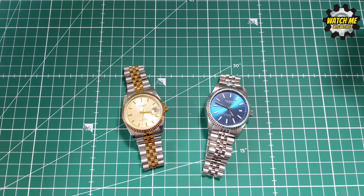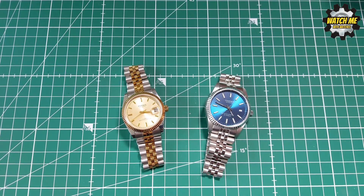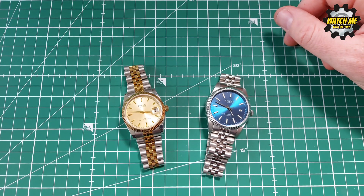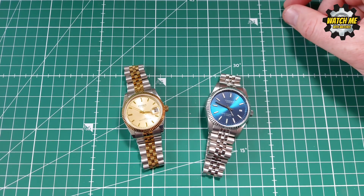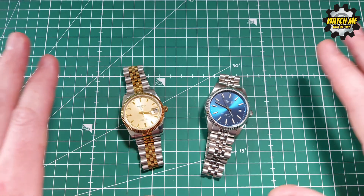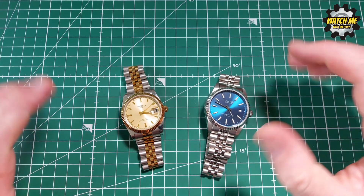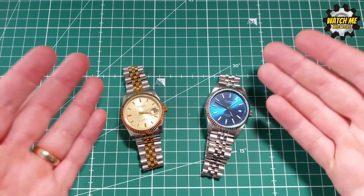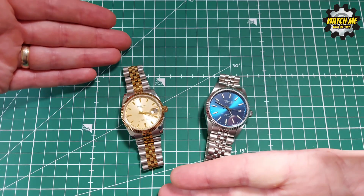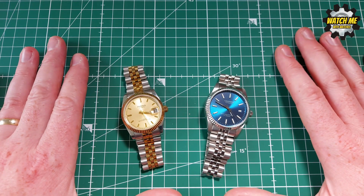The cyclops issue was the only real problem — as you saw in the earlier clip it doesn't actually magnify, so I removed it. If there's something on a watch that bugs you there are often ways to rectify it — swap the strap, remove a cyclops. So to keep it simple: if you want a Datejust homage for £100 or less, you could buy two Caddersons almost for the price of one Parnis — that is exceptional value. Cadderson is the winner.